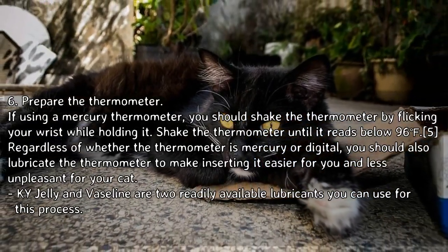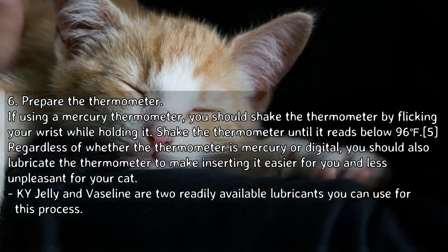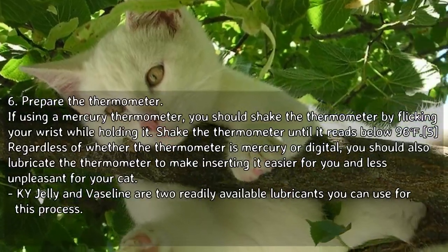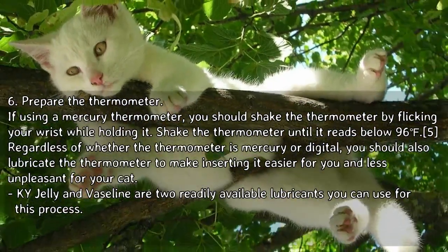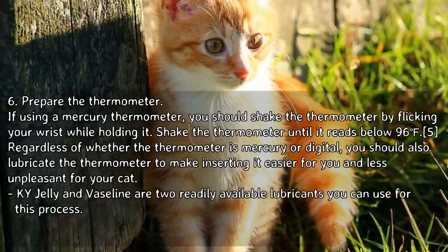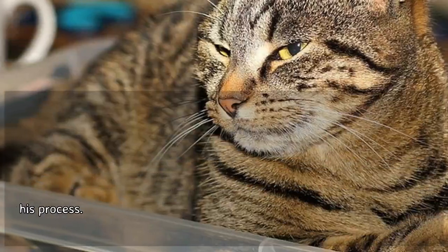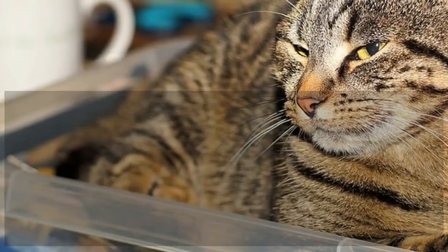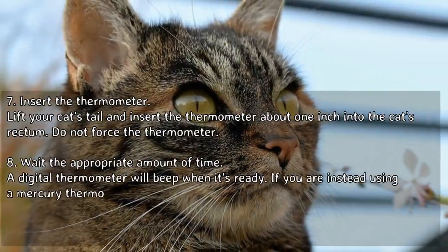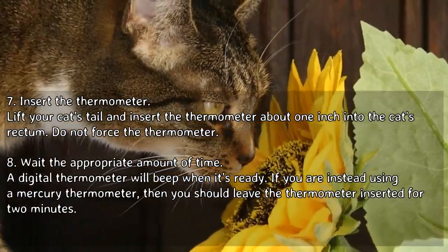Prepare the thermometer. If using a mercury thermometer, shake it by flicking your wrist until it reads below 96°F. Regardless of thermometer type, lubricate the thermometer to make inserting it easier for you and less unpleasant for your cat. KY jelly and Vaseline are two readily available lubricants you can use.